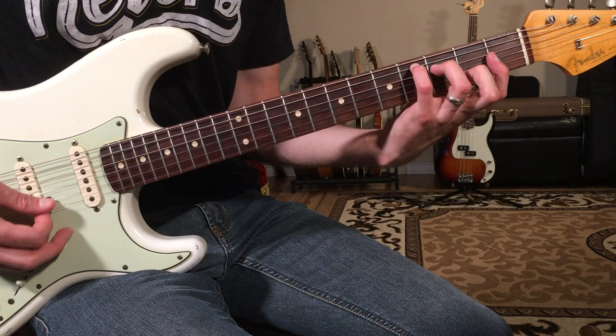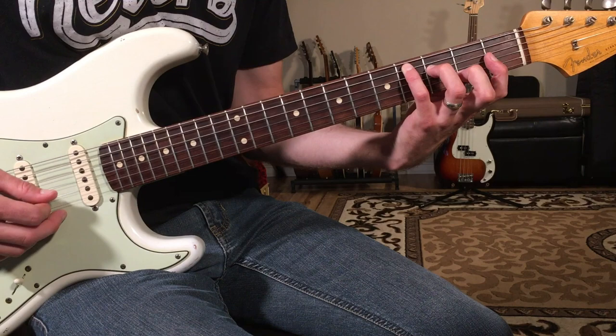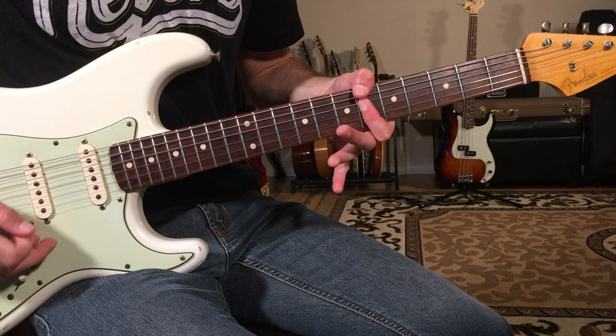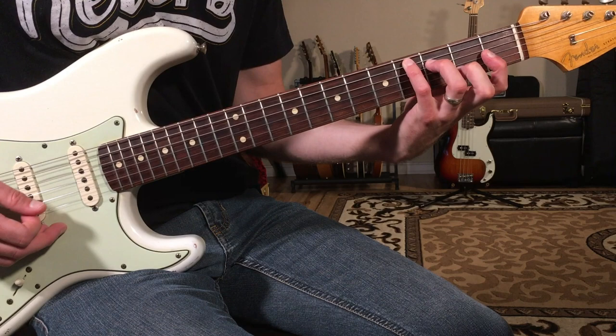Sometimes I'll mix in this chord as well, which looks like a barred-up C chord. This is going to be on the fourth fret with my pinky. It's just another way of playing D flat.